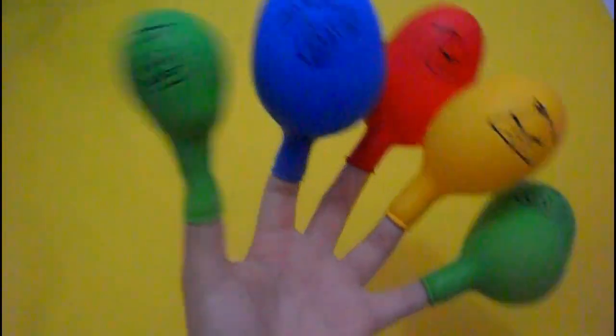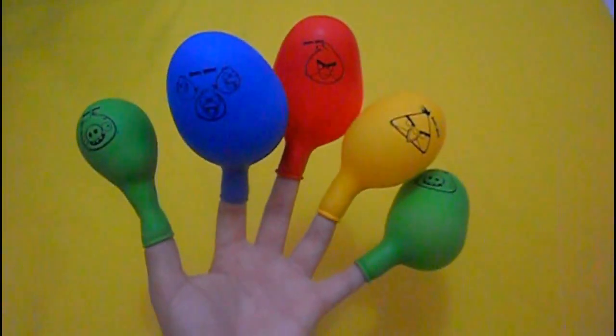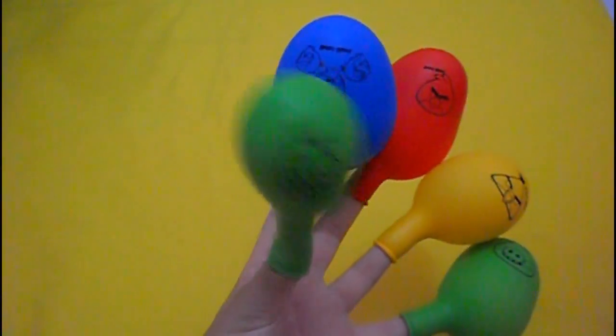Green. Green finger, green finger, where are you? Here. Hey Ryan, hey Ryan, how do you do?